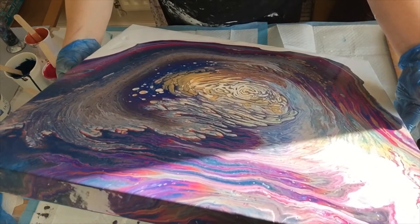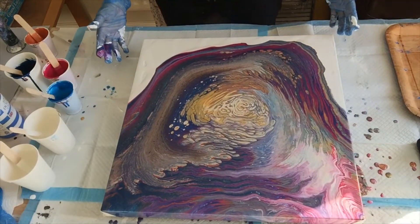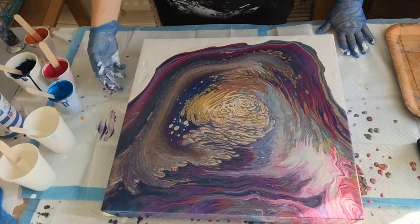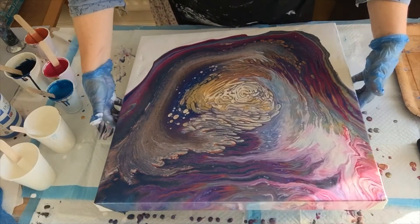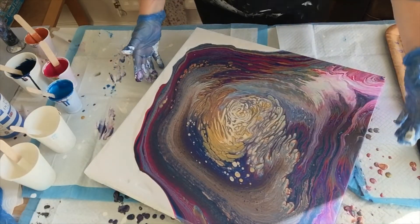Look at that sheen! Let me just pause. I'm going to turn it around because I find it easier to tip it towards you rather than away from me.